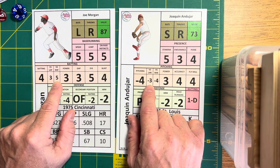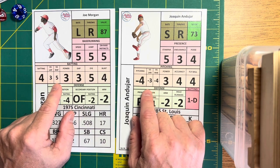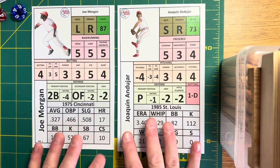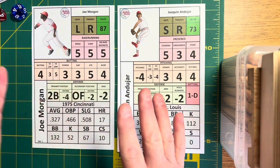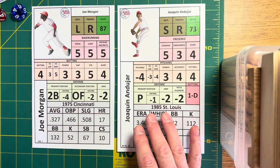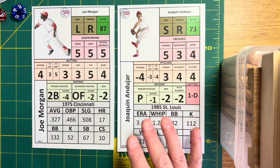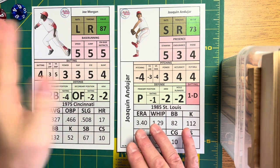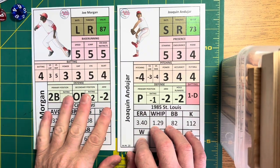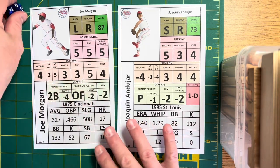That positive 2 is important because you're going to roll a die, and you're going to add or subtract that number. Then you know which card to look at: if the result leaves you with 5 or less, you go to the pitcher card; if it's 6 or more, you go to the batter card. Let's try it out and see.